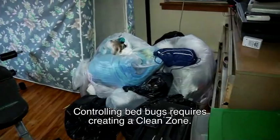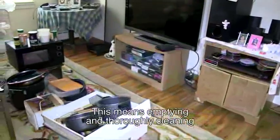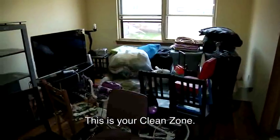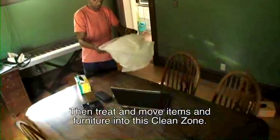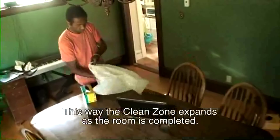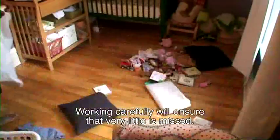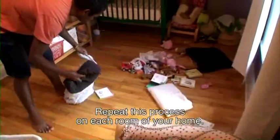Controlling bed bugs requires creating a clean zone. This means emptying and thoroughly cleaning one part of one room. This is your clean zone. Then treat and move items and furniture into this clean zone. This way the clean zone expands as the room is completed. Working carefully will ensure that very little is missed. Repeat this process on each room of your home — every room must be treated.